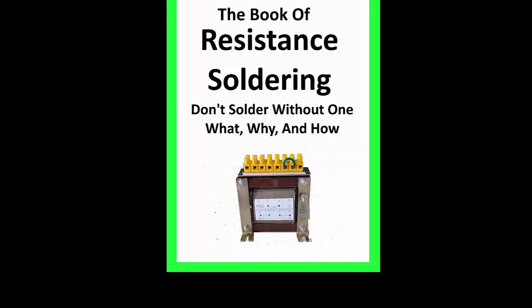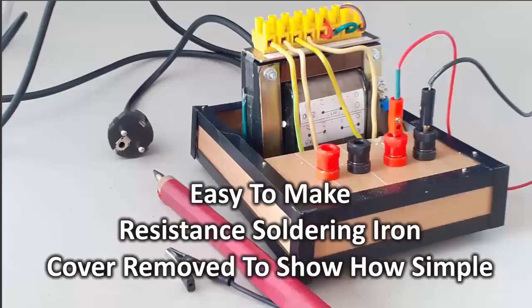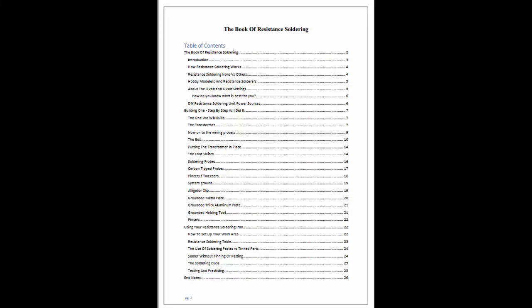Let's first take a look at the table of contents in the book. There are three chapters. The first chapter discusses how a resistance soldering iron works and compares it to a traditional soldering iron. The second chapter takes the reader through a step-by-step process of building a resistance soldering iron at a fraction of the cost of buying a commercially built unit.